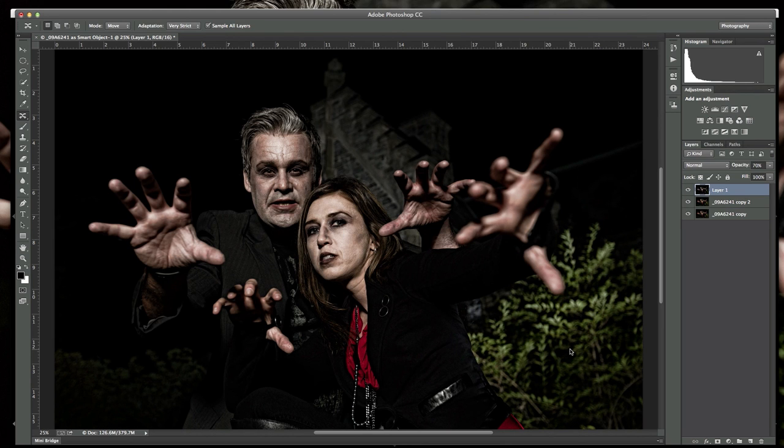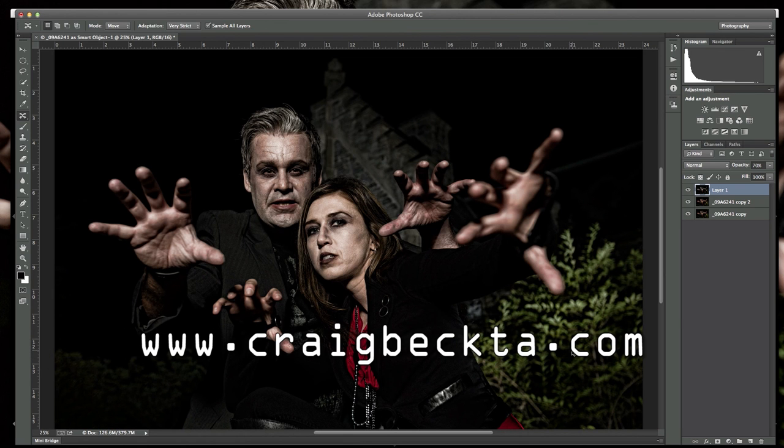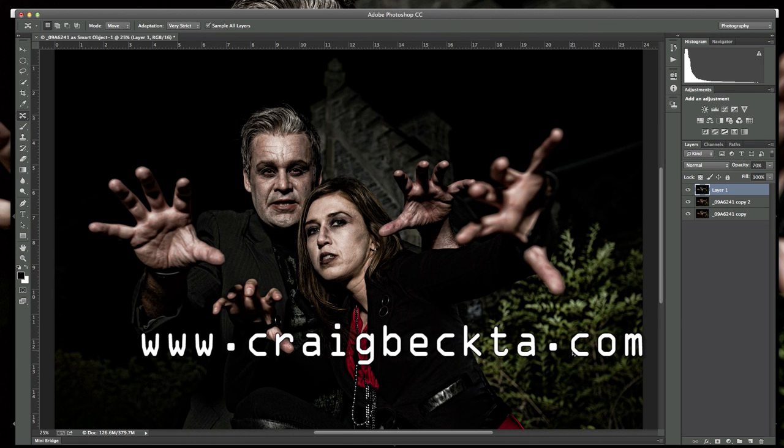So that's kind of a behind-the-scenes look at how we shot the pictures and what we did for post-processing. That's about it — I hope you enjoyed this video. Make sure you stop by my website, CraigBecta.com, where I've got more tutorials. Subscribe while you're here and stay tuned for more videos. I'll see you in the next one.